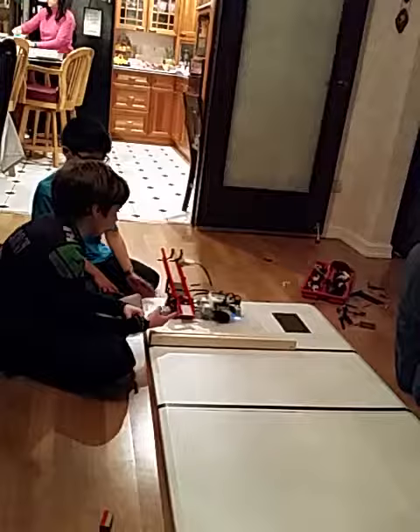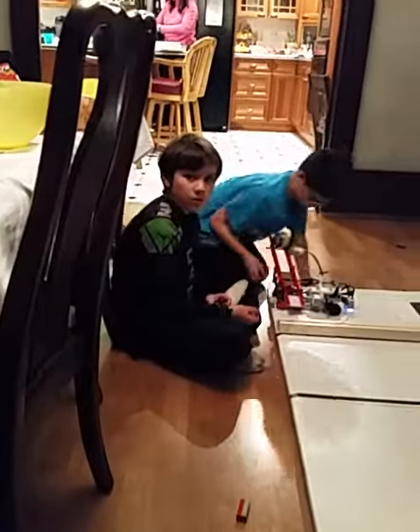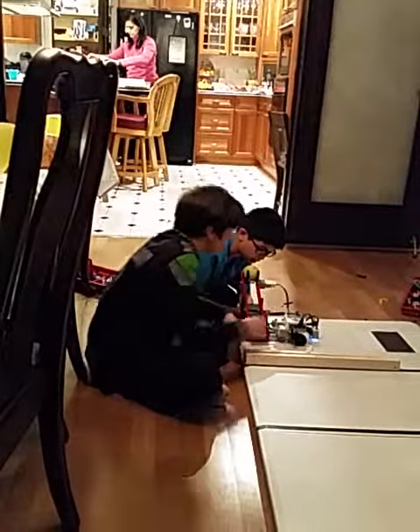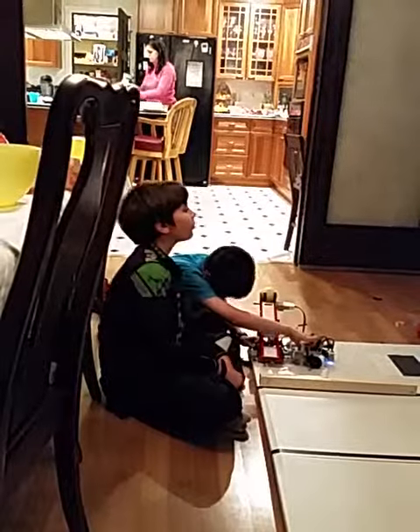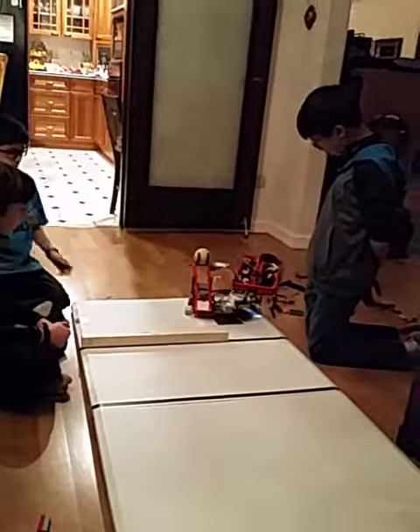Did you say it's the wrong shoulder? I hope not, but that's okay. 1 minute 24 seconds left.